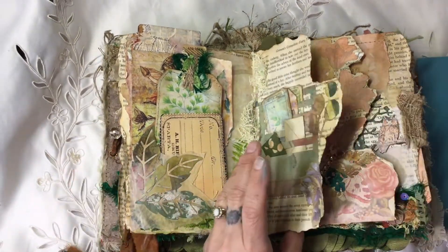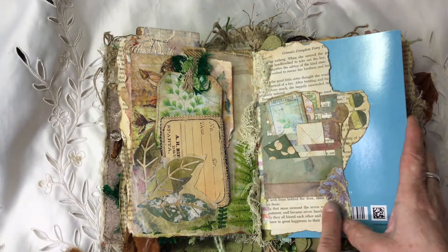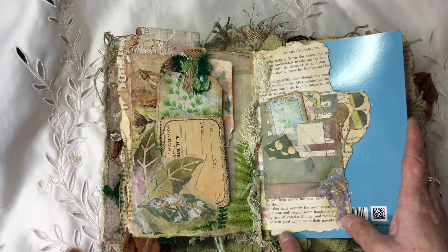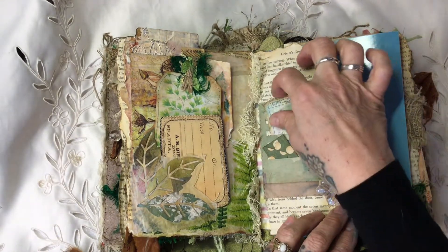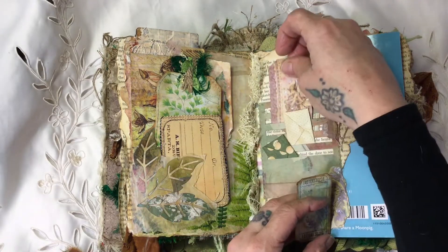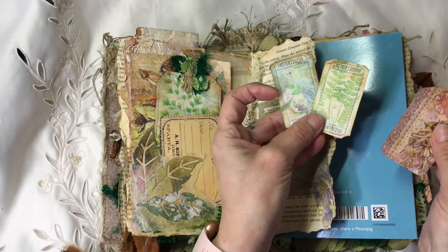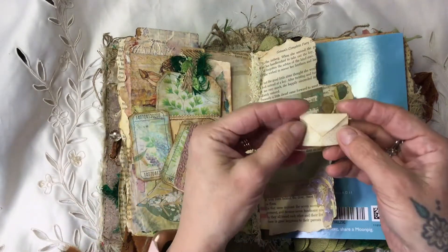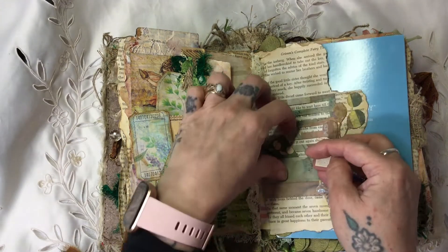There's a little bit of ephemera, and on this page she's got one of the Tim Holtz slot dies. She's added it could be from a card or some paper. It reads: 'in the same moment the seven ravens became seven handsome young men and they all kissed each other' - and this is all Grimm's fairy tales. I'm actually looking at buying a Grimm's fairy tale book now because it's been such a long time. These are little tickets from Andrea's kit, and then look at these tiny, tiny envelopes.